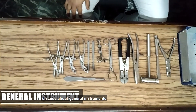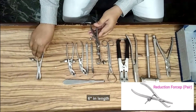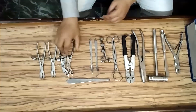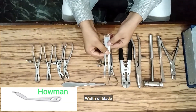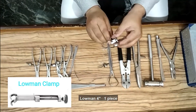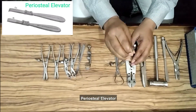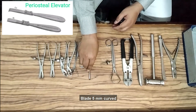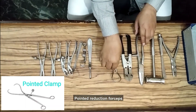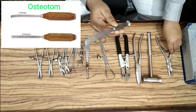Now we will discuss about general instruments. Reduction forceps in pairs, 3.5 mm, 6-inch in length. D-replet forceps in pairs, 37.5 mm. Hohmann retractor 4-inch, one piece. Periosteal elevator blade 5 mm curved. Plier, cutter, pointed reduction forceps, nibbler, osteotome, hammer.